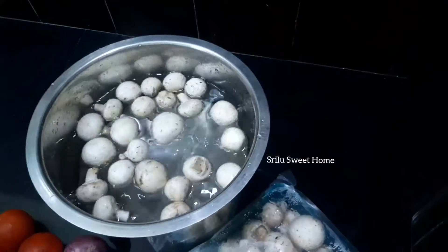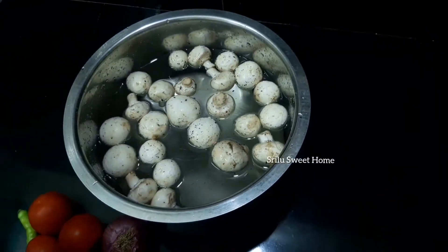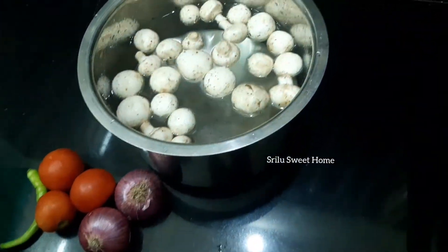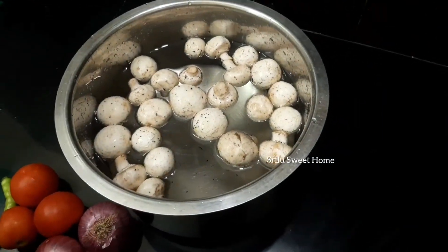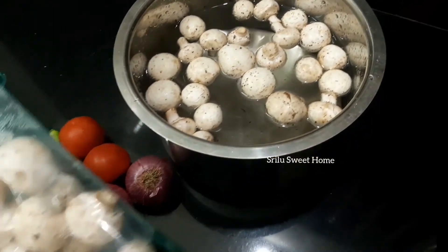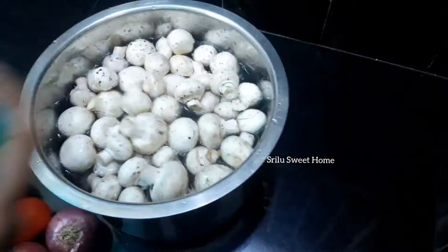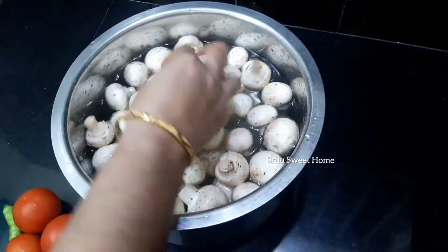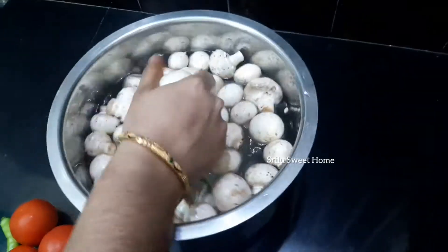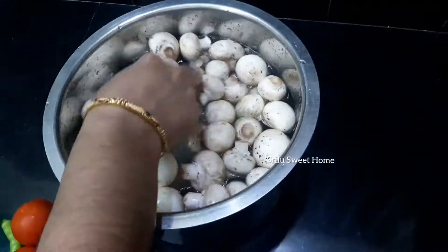We will cut the mushrooms and clean them. We will wash the mushrooms in water and cut them in water.